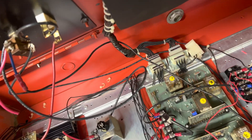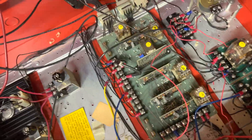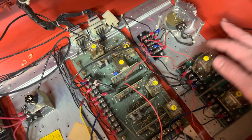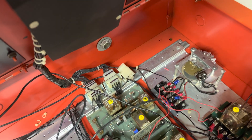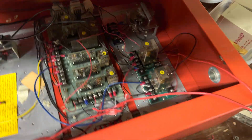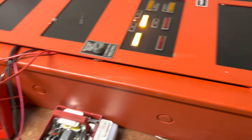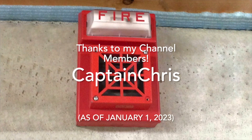I did some rewiring, and now this is complex. The supervision runs through this when the panel is normal, or when it's not in alarm, and then it runs through the code wheel when the panel is in alarm. That is the two panels linked together. Henbasket, signing off. Thank you.